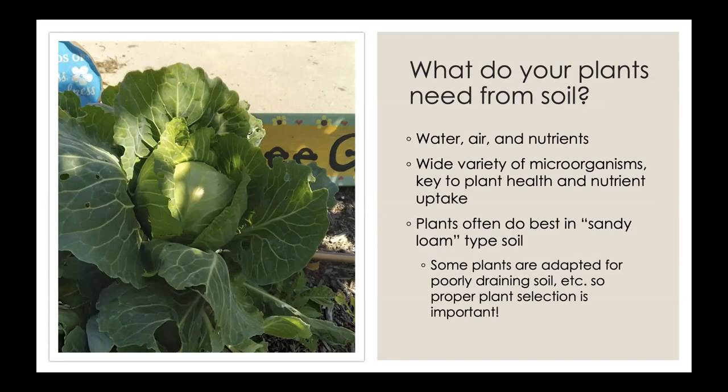Sandy loam is one of the best types of soil for most plants. You can do a jar test at home to determine what type of soil you have — just Google 'soil jar test' and you'll find all kinds of details and instructions. Some plants actually do well in poor soils, particularly natives. It's important to choose the right plant for your conditions or make the conditions right for what you intend to plant.